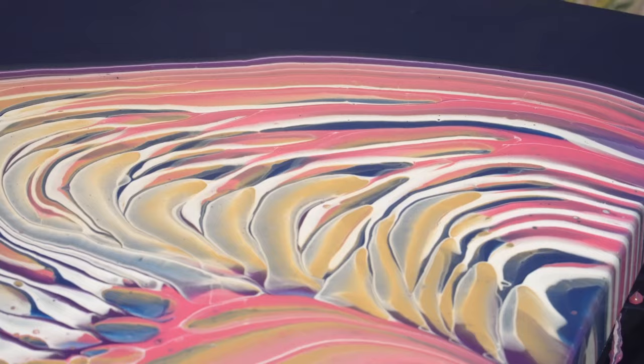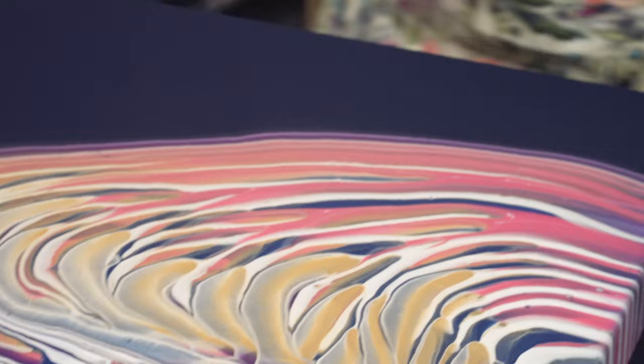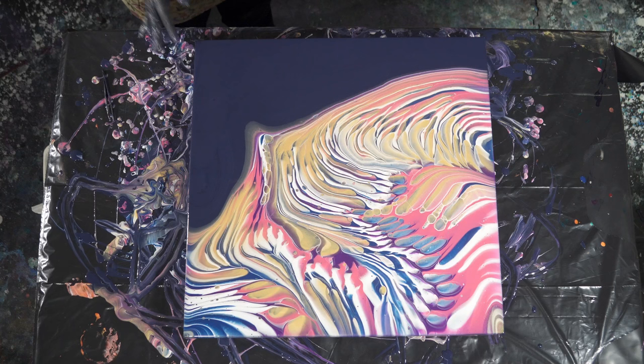I like a lot of the gradation — it's really cool. Let's torch this one.